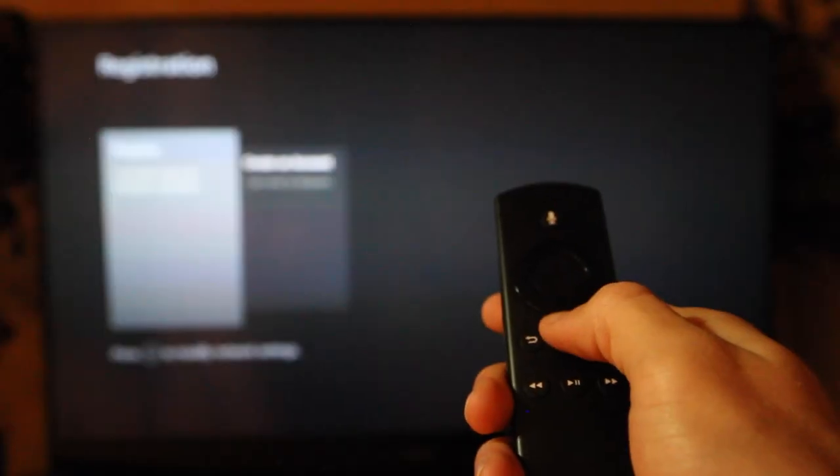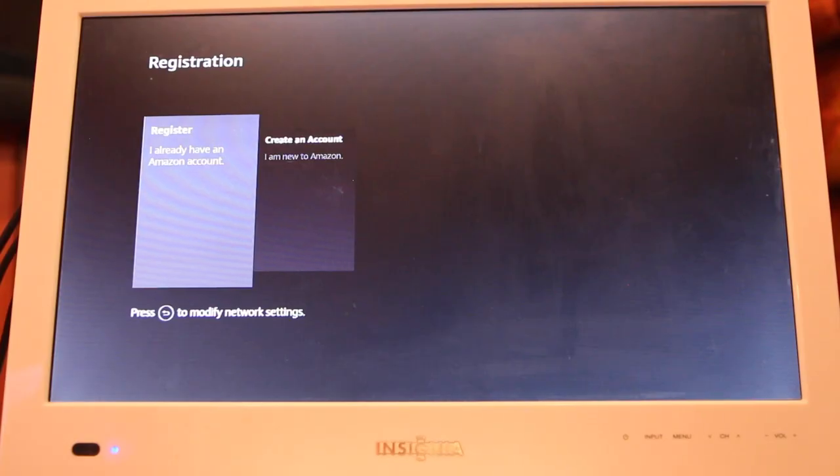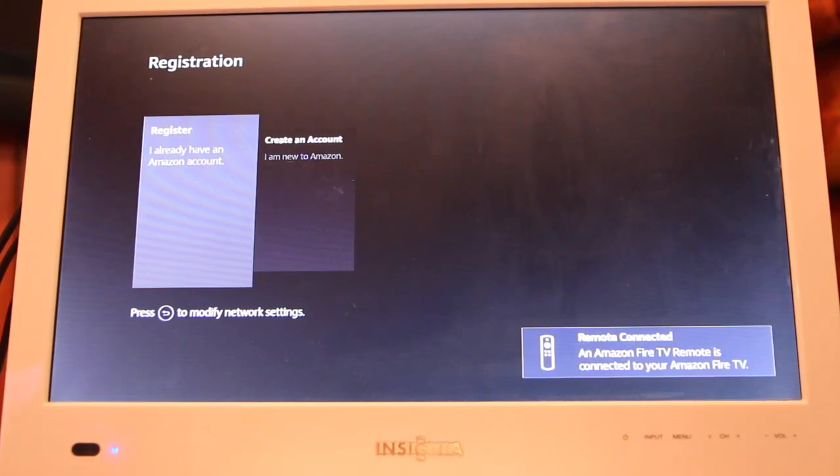Upon plugging in your device, you will have to pair your remote. You will do this by pressing and holding the home button for 20 to 30 seconds until you see a message that shows up like this saying 'new remote connected.'